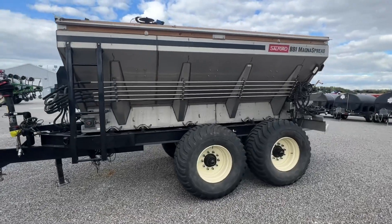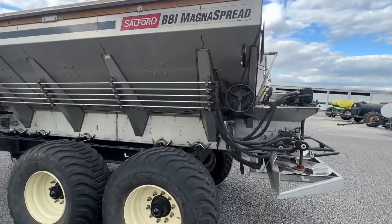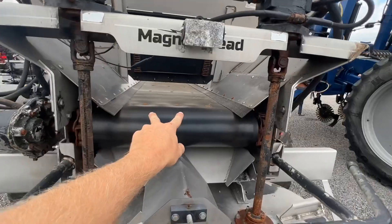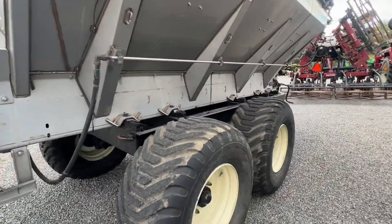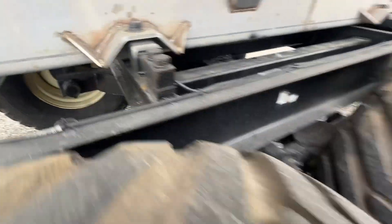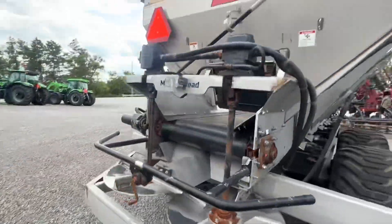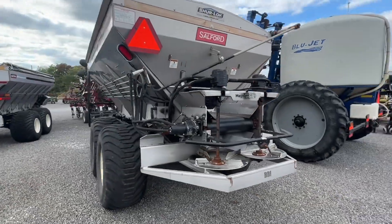Spreaders — we talk a lot about BBI spreaders, and here's a 14-foot Magnus spreader. This one can do fertilizer at 80 feet and lime at 60 feet. It has a tandem gear case and belt-over-bar design; you can do high rates of lime with this thing. It's a self-contained unit with scales and a rate controller, sitting on big 550 tires with a walking tandem. This is a heck of a unit and it'll be able to spread a lot of acres this fall.